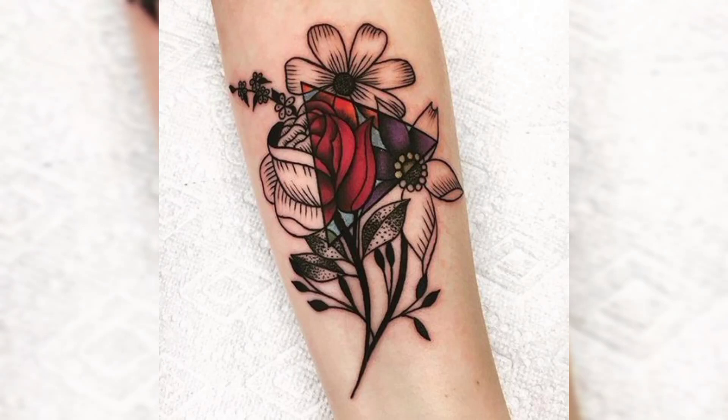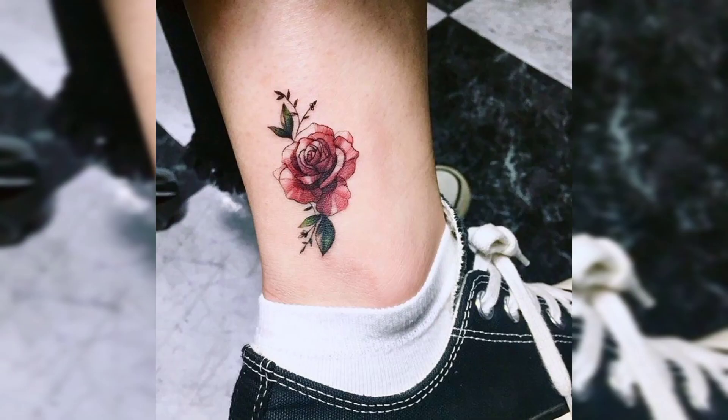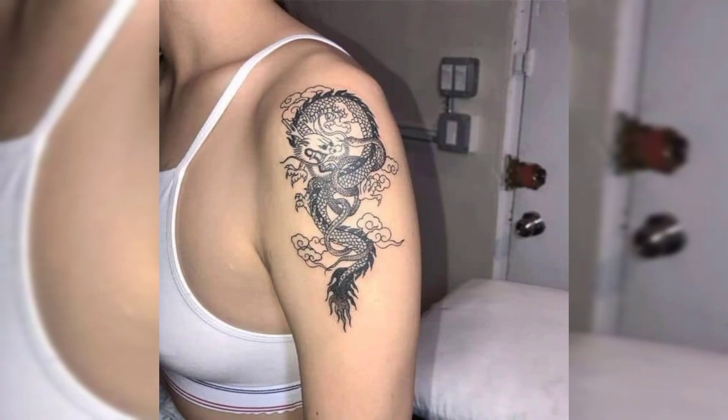Hello guys, welcome to our YouTube channel Tattoo Ideas. This video is all about tattoo ideas for females. We will show you different types of tattoos like ankle tattoos, shoulder tattoos, wrist tattoos, back tattoos, chest tattoos, leg tattoos, finger tattoos, forearm tattoos, etc.